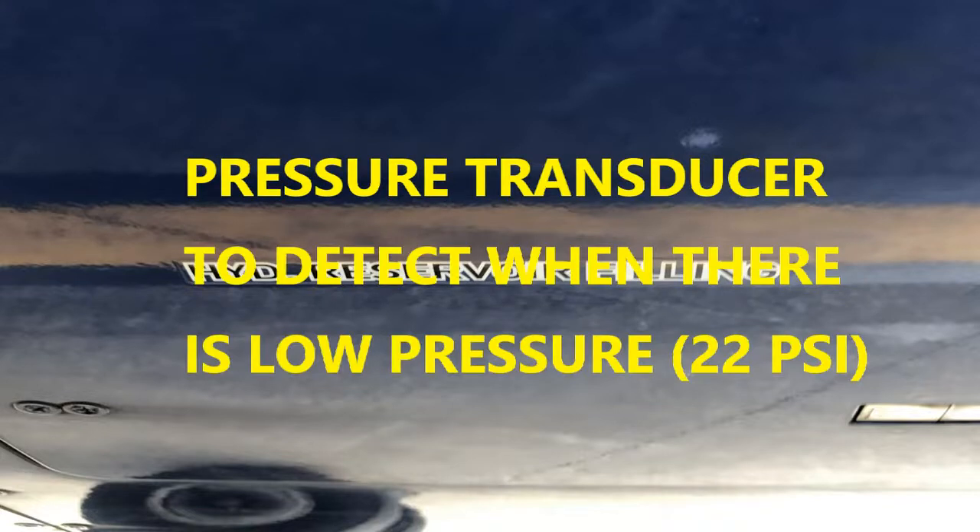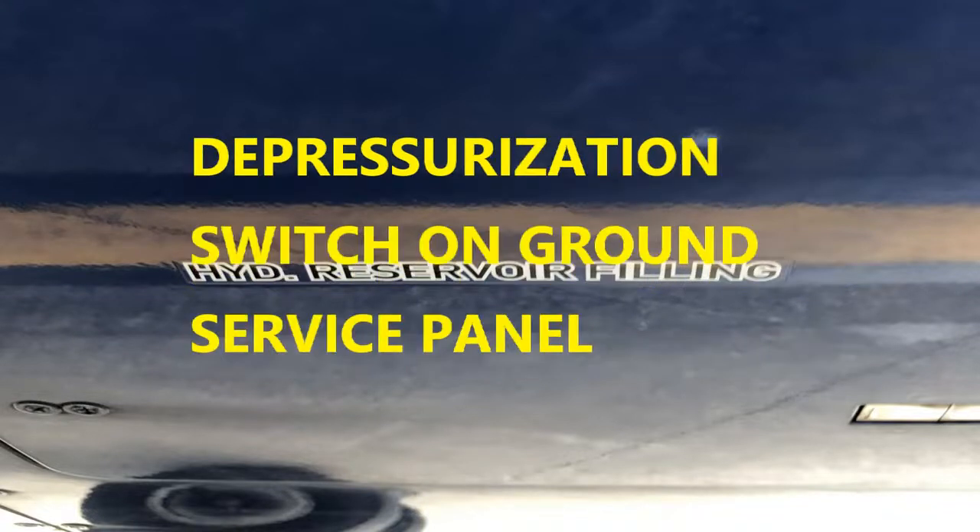You also have a pressure transducer. This is there to detect when there's too low of air pressure, which is below 22 psi. When that occurs, a warning will be sent to the cockpit. There's also a depressurization switch on the ground surface panel for manual operation, and there's a rotating knob on the valve that you turn to relieve the pressure.